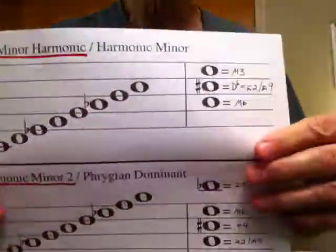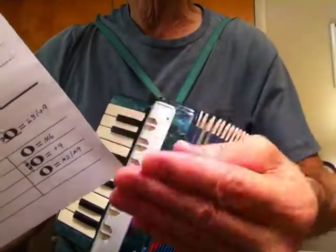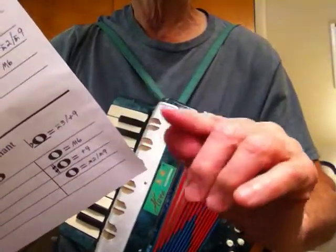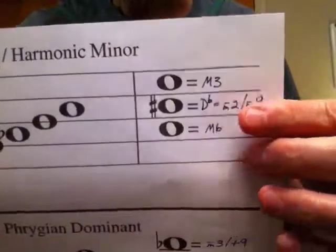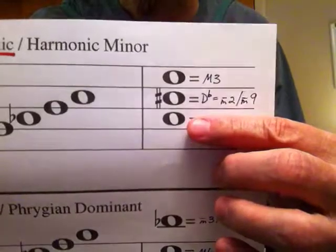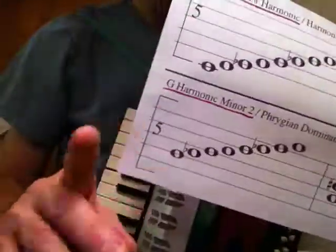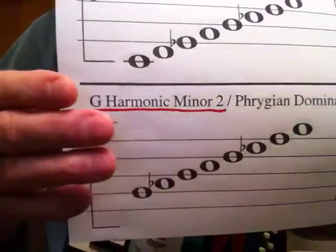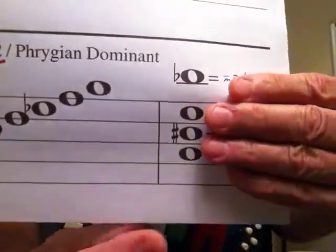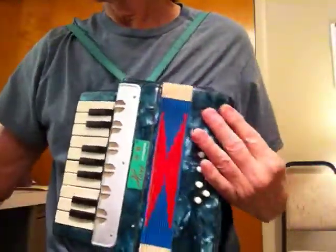The reason I deleted the other video is because I discovered a system — instead of teaching the student what to play, I came up with a quick way of figuring out what not to play. With this scale I discovered that you really shouldn't play any of the notes or tones of the A major chord. I also discovered with this G harmonic minor scale — which you'd probably just call G minor — that you also shouldn't play the tones of the A major chord. And the B flat doesn't fit in either.